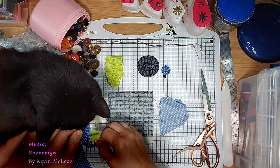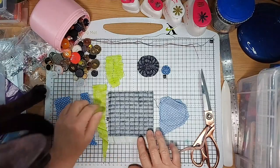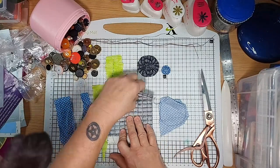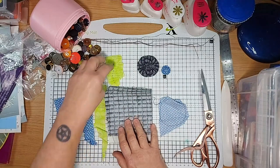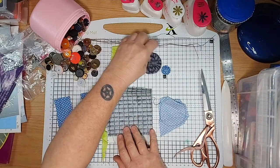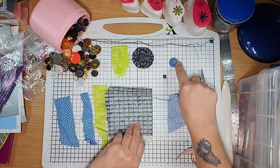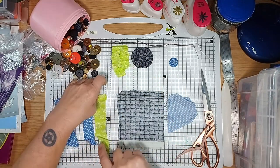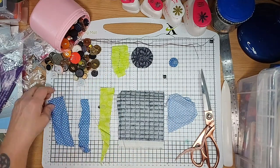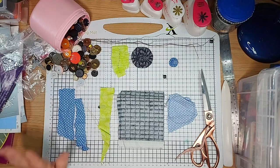So today, if you can see underneath the cat, we've got some strips of fabric, some squares of fabric, and some samples. This will make this, this will make this, and this will make something like this. These two are spare for if we've got time to do some more.